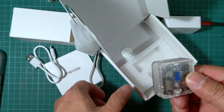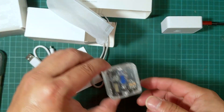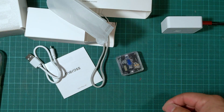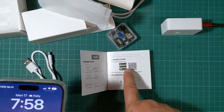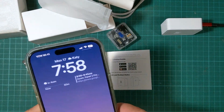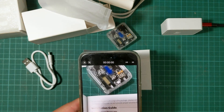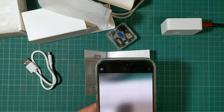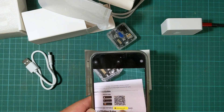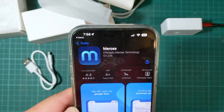The next thing we need to do is download the app and try to connect. On the manual there is a QR code, so I'm going to scan that using my iPhone and go ahead and download the app.